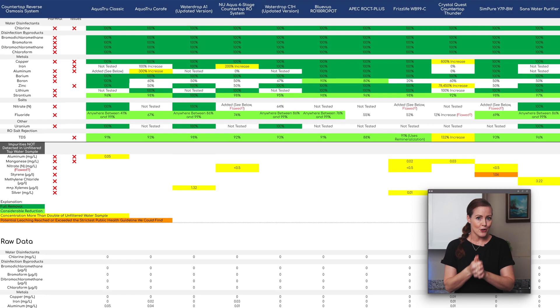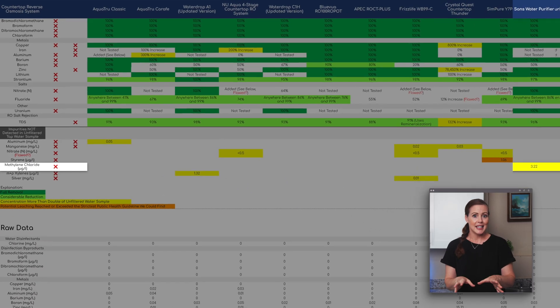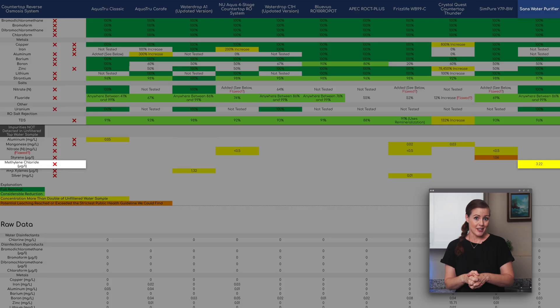But this is where we get to our first potential deal breaker: the lab also detected 3.22 parts per billion of methylene chloride in our filtered water, while none was found in the unfiltered sample — indicating possible leaching. To be clear, 3.22 ppb is below the strictest health guideline we could find, which is 4 ppb, and under the EPA's legal limit of 5 ppb for tap water, so it shouldn't pose a health risk. It's also possible that any leaching may decline over time, though we haven't tested for that. While this isn't a definite red flag, it did affect how we ranked the SANS overall.